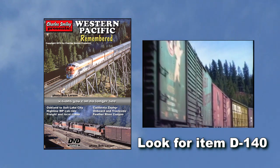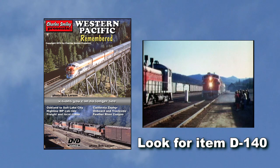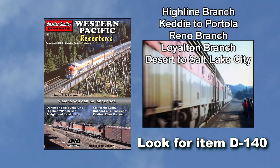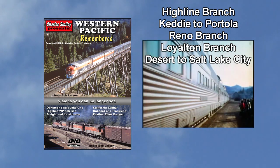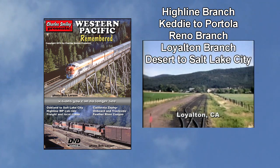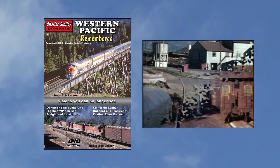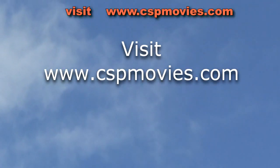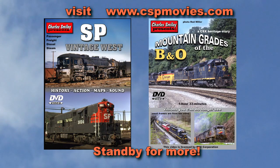Heading east from Keddie we feature beautiful sunny spring weather to Portola. Don't miss all those great locations many never brought to the screen before. That's just a brief glimpse of this all-movie film presentation. All of our railroad DVDs contain great trains with real relevant history, maps, and great sound — all the old film has had accurate sound added.